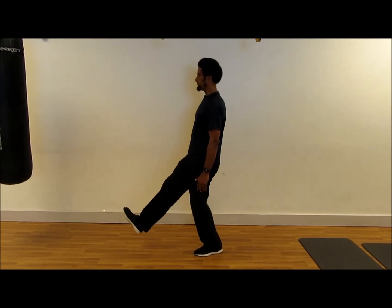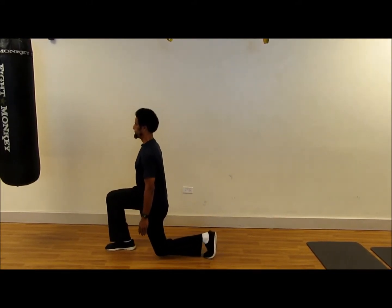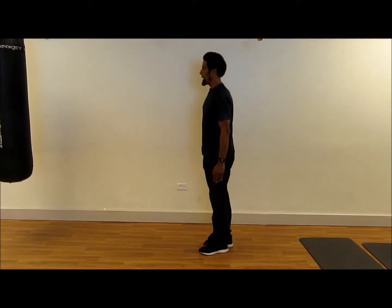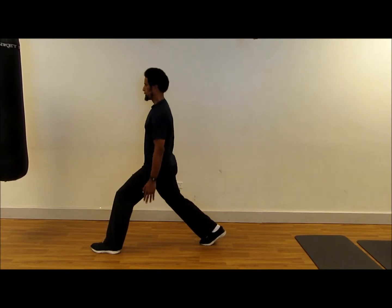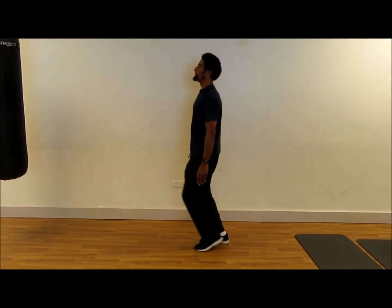Step out. Straight down. Straight up. Come back. Simple. Other leg, same thing. Lunge out. Straight down. Straight up. And switch.